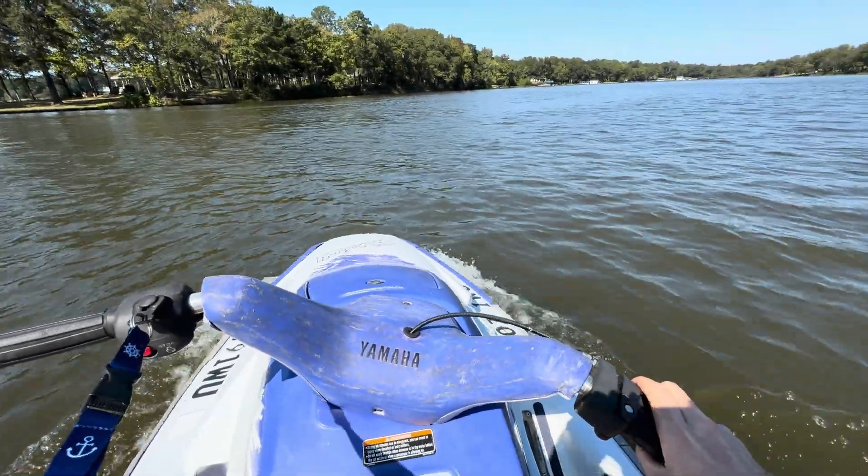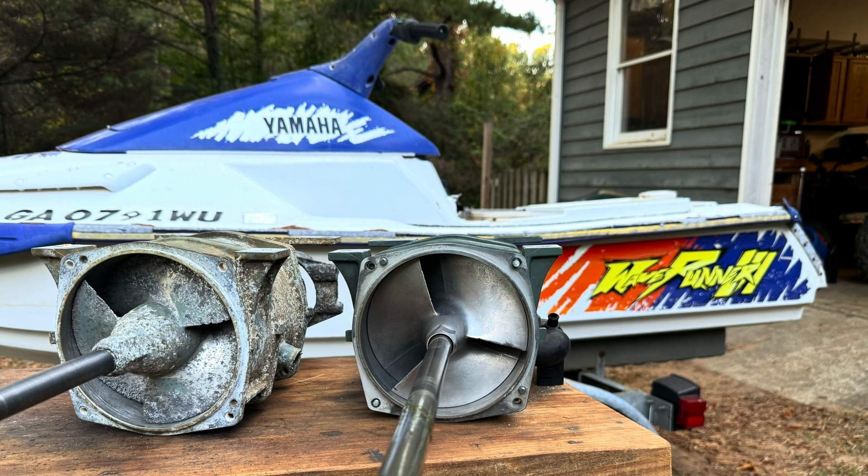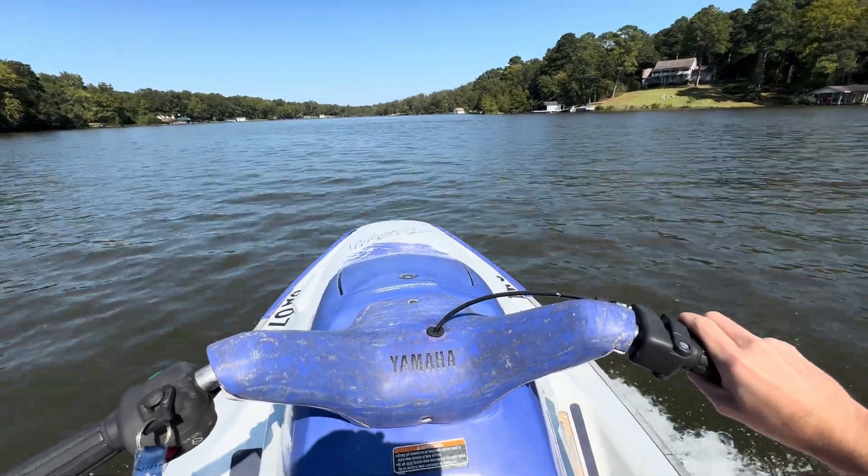All right guys, so in this video I'm going to be swapping out my old worn-out jet pump that's been run in saltwater. We're going to take it out of commission and swap in a new one to get rid of this horrible cavitation.